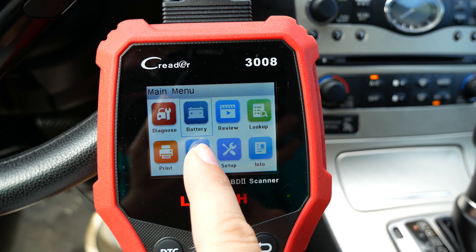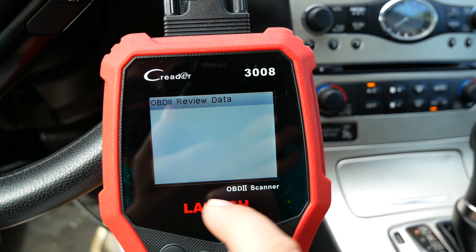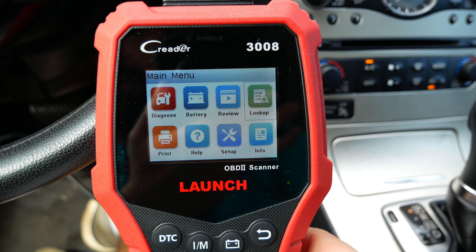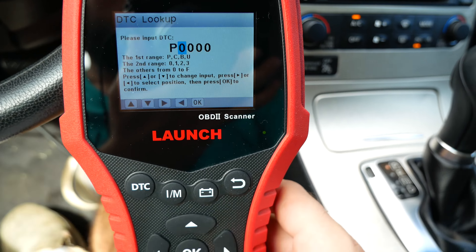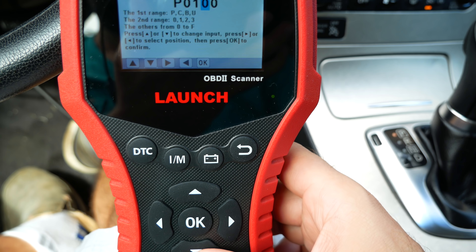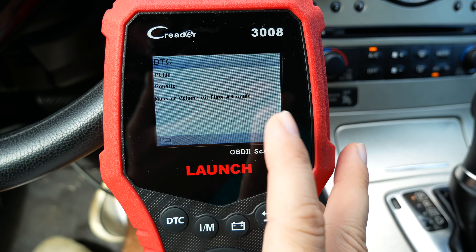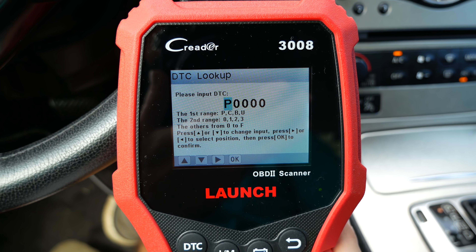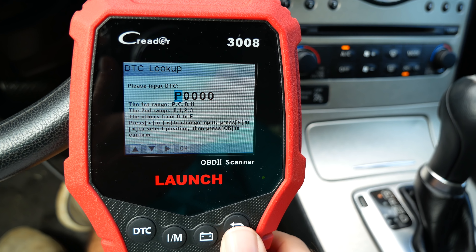Back at the main menu, we've covered diagnose and battery. The review section shows no recorded DTC check engine lights. There's also a look-up feature where you can look up codes right on the device. For example, entering P0100 tells you it's a generic mass or volume airflow circuit fault. You can use this tool to diagnose what your check engine code actually means — that is super cool.